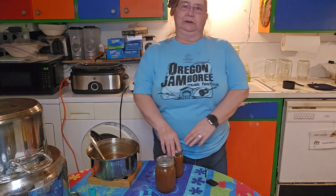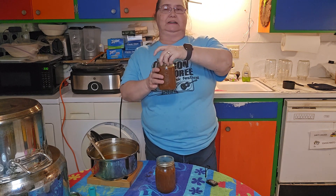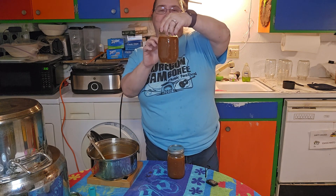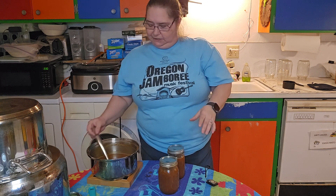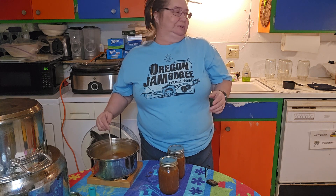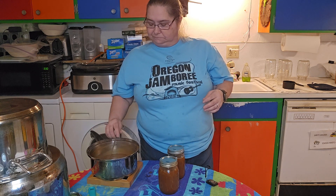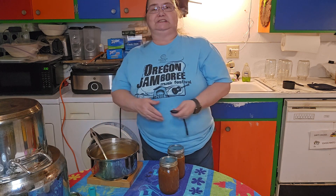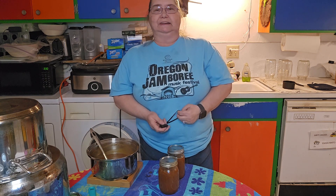As you can see, I've already filled my jars with some of the enchilada sauce to be put in the freezer. I did not go all the way to the top because it will expand and the jar will break. I'm going to use the rest of this enchilada sauce for dinner tonight. If there's too much, I'll just put it in another jar and put it in the freezer. I sure hope you enjoyed this video — if you did, please like and subscribe to my channel. Have a great day!